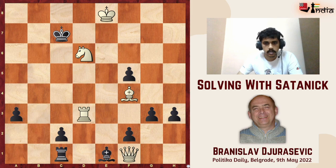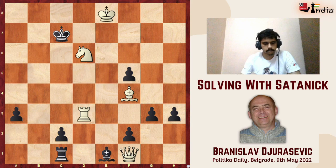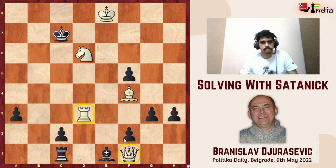It is white to play and mate in three in this position. The first thing that occurred to me when I looked at this position was that somehow I must get my queen on f1 out. I wanted to play something like queen a6 or queen b5, and then try to checkmate the black king with queen b7 and so on.